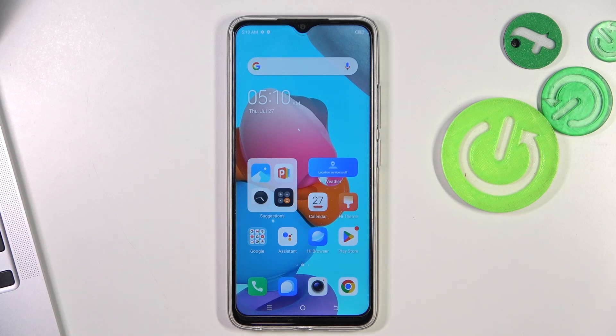Welcome to Hard Read It Info channel. Today I have the Tecno Spark Go in front of me, and I'm going to show you how to make this device faster.